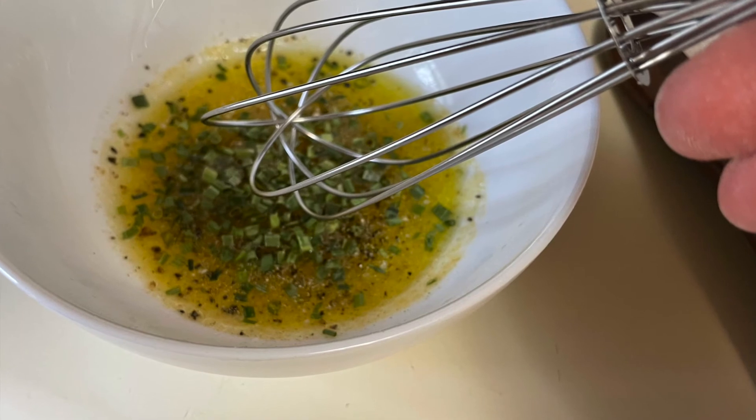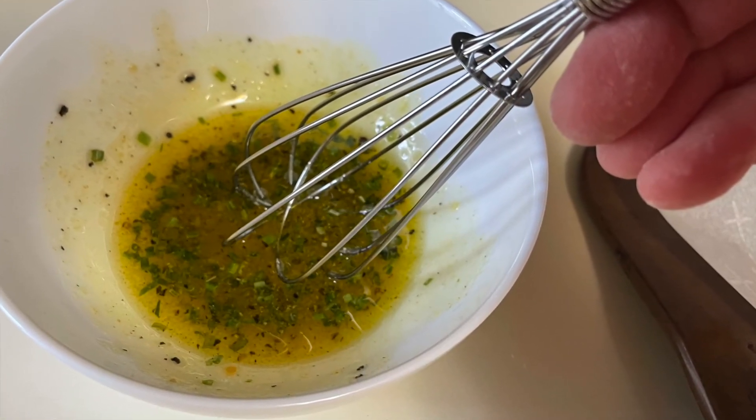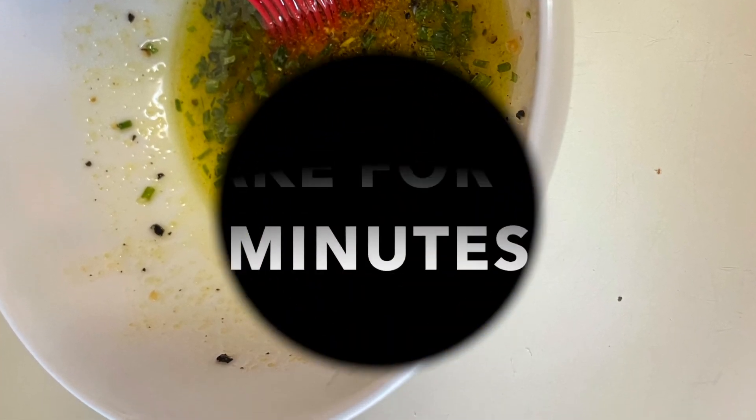We're going to season up some olive oil with chives, onion powder, garlic powder, and a little more truffle salt. You've got to be careful with the truffle salt because you don't want your dish to be too salty. Then we're going to take a little brush and brush our cauliflower steaks with the olive oil mixture.